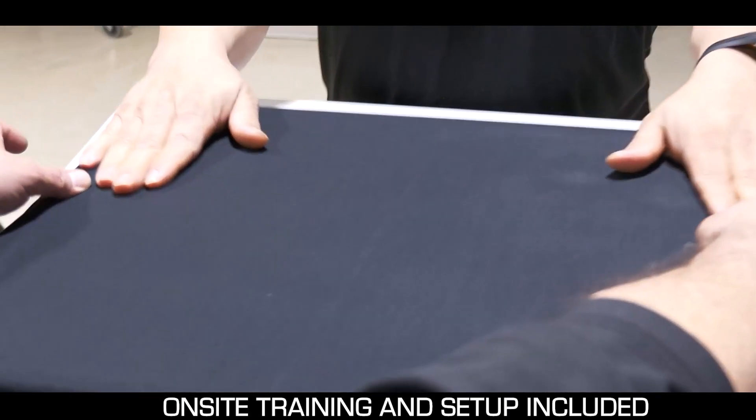On-site setup and training is included so you can get started right away. It's been a great experience — the training's been great. You really can't beat the service, so it's been a good experience all around.